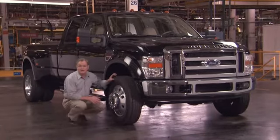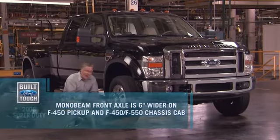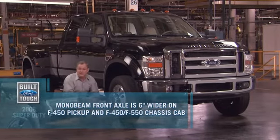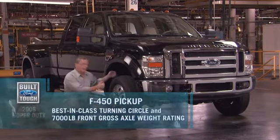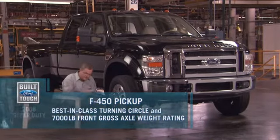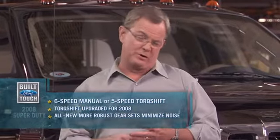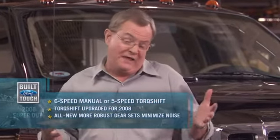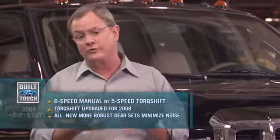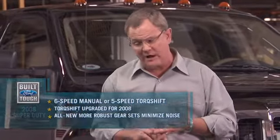New for '08 and applied to the F-450 specifically is the new wider front axle. That's obviously good for handling and stability, but it's also improved maneuverability — the turning circle has actually gotten quite a bit tighter on this vehicle. In terms of transmissions: there's a standard six-speed manual with a first gear that's practically used for towing buildings off their foundations.